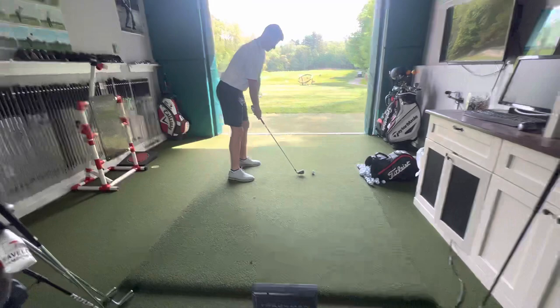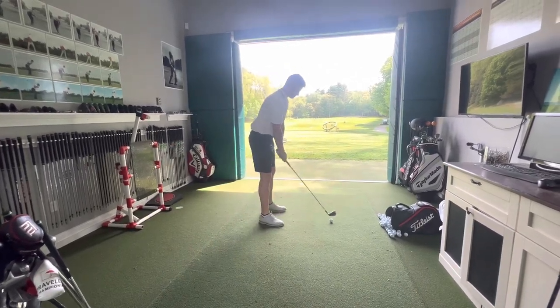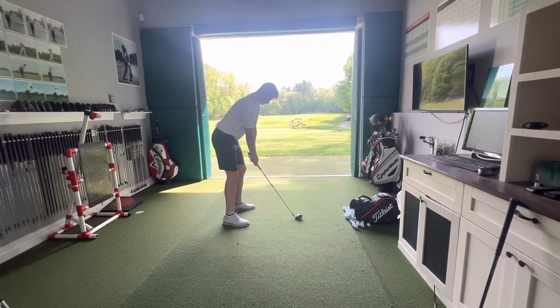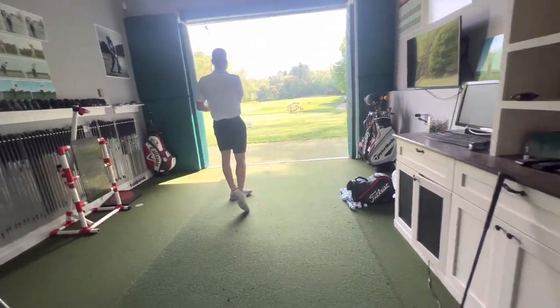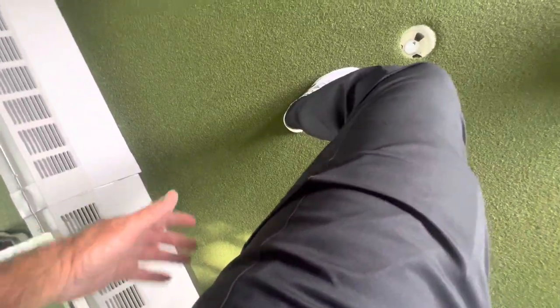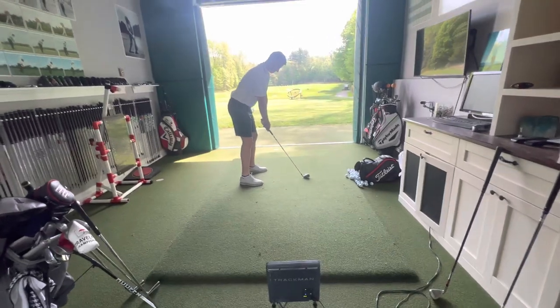There are plenty of players in history who figured out ways to do this. Ernie Els, for example — tall player — his clubs might only be an inch and a half over length. But what he would do, and you still see it on the Champions Tour, when he sets up he pulls his pants up on his knees. Why? Because he's getting ready to bend this angle so much that his pants are caught. He has to release his pants so his knees have somewhere to go. He would squat way, way down on it.